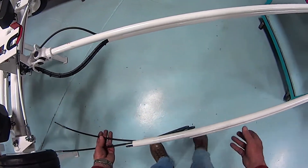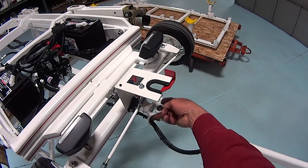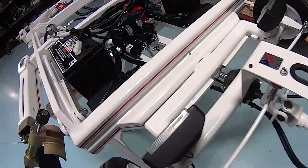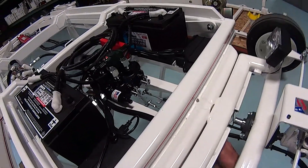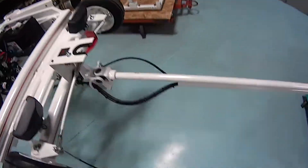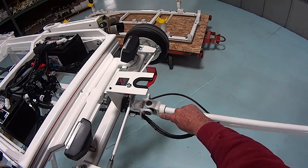Now we have our cables organized. We'll slide the cables down through here along with the electrical cord. We'll put our nuts on, slide the cables through underneath, and restack up our hardware down here. Once we have all of that done, we then can reconnect and put the set screw back in here.